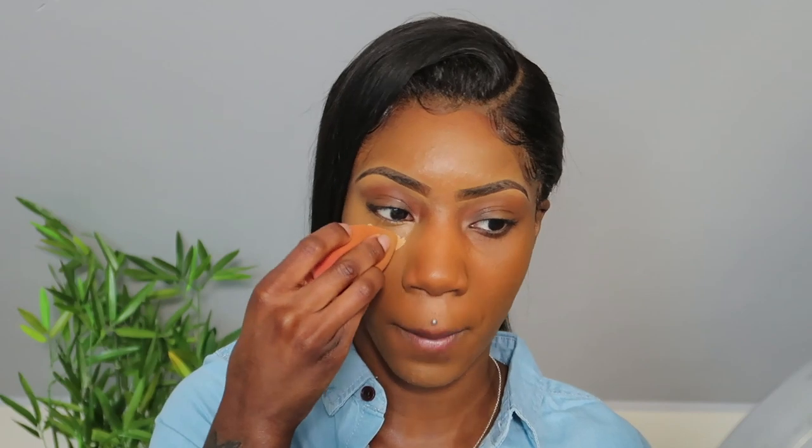If you have a small beauty blender it's really going to help you. I'll squash mine because I haven't got a new one yet. Squash your beauty blender down and blend to keep everything in proportion — still do that little triangle but keep it all in proportion, and stop about where your eye stops.